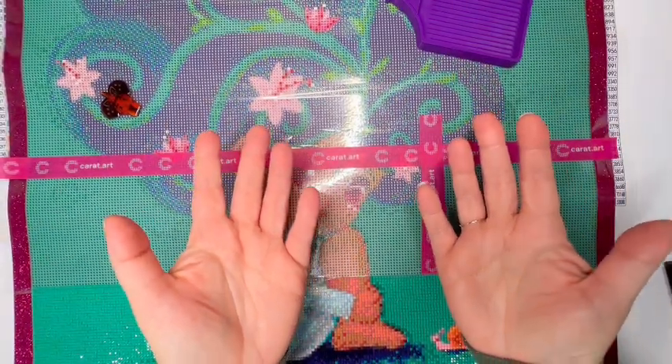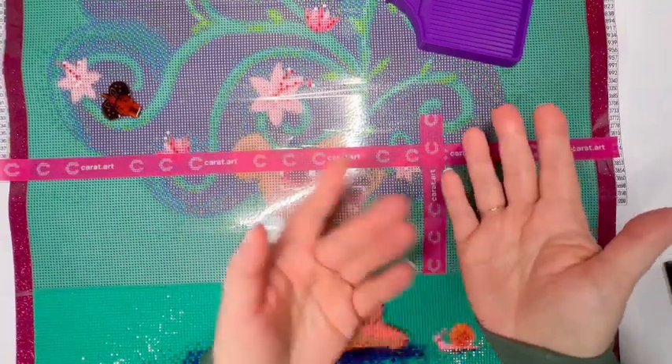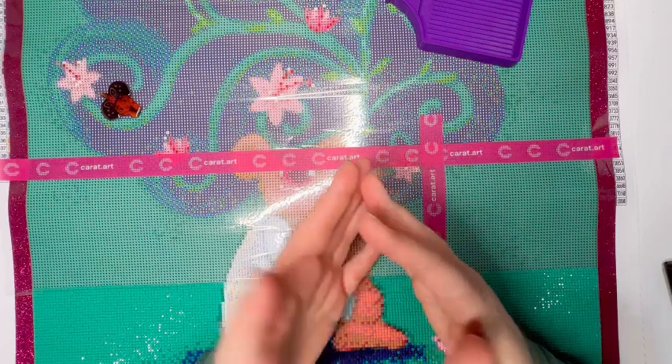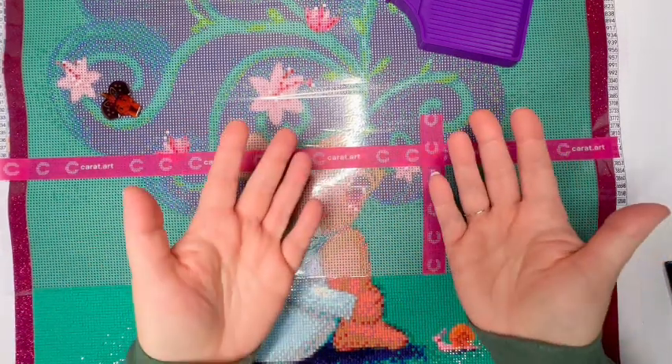Hello, hello, hello. It's Knits for Sanity and welcome to my WIP and Chat. WIP stands for work in progress. So grab whatever craft, hobby, chore, or maybe exercise it is that you need to work on right now, and let me chat with you for a while.